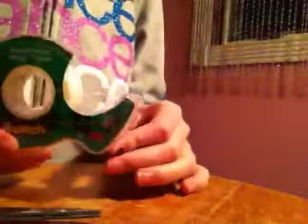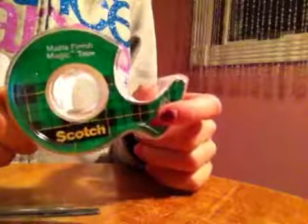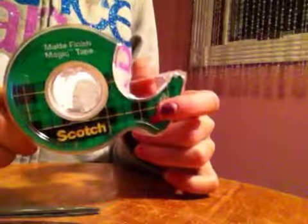Today I'm going to do a short tutorial on how to put tape on your hand or on your nails. This is the kind of tape I use — you guys can use any kind of tape: scotch tape, duct tape, black tape, all kinds.